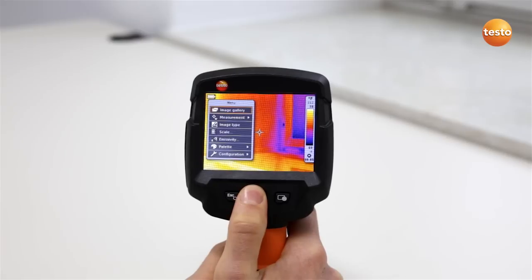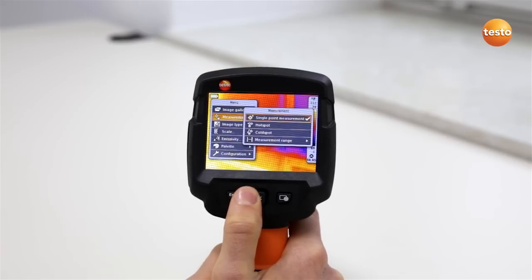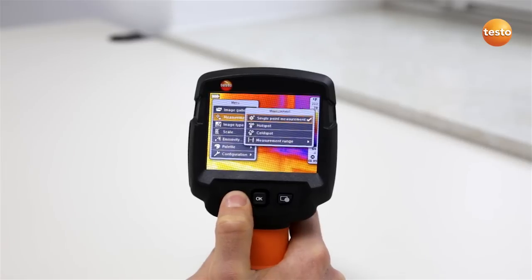Use the five-way joystick to call up and navigate through the menu. The escape button allows you to exit the menu items and to return to the original status.